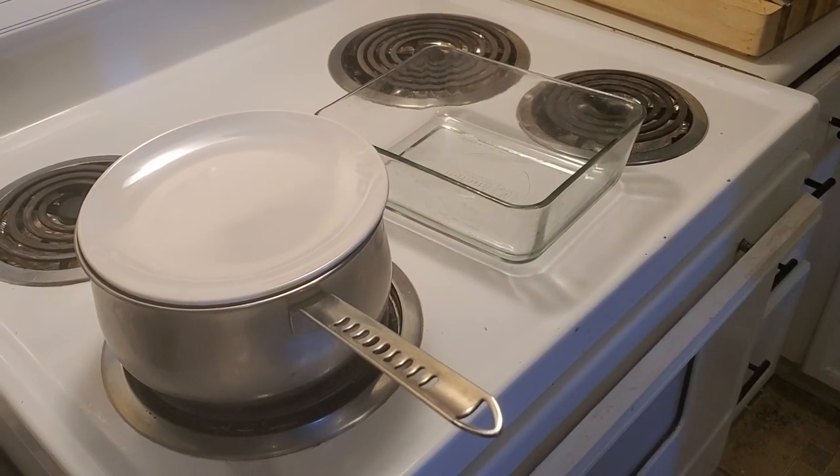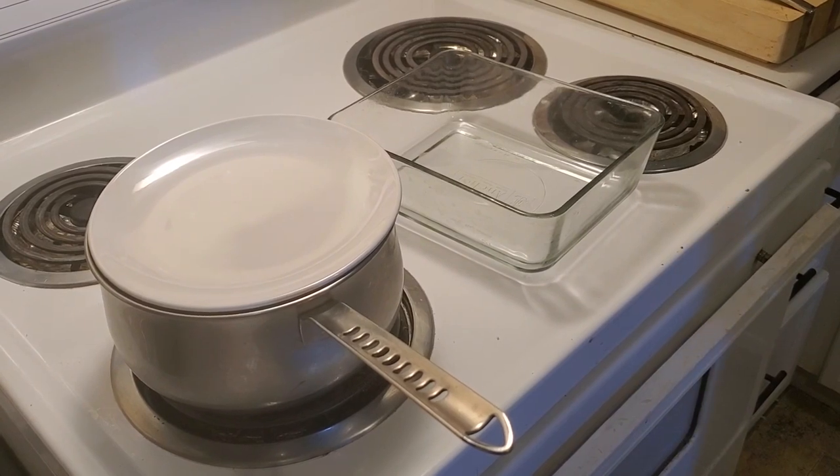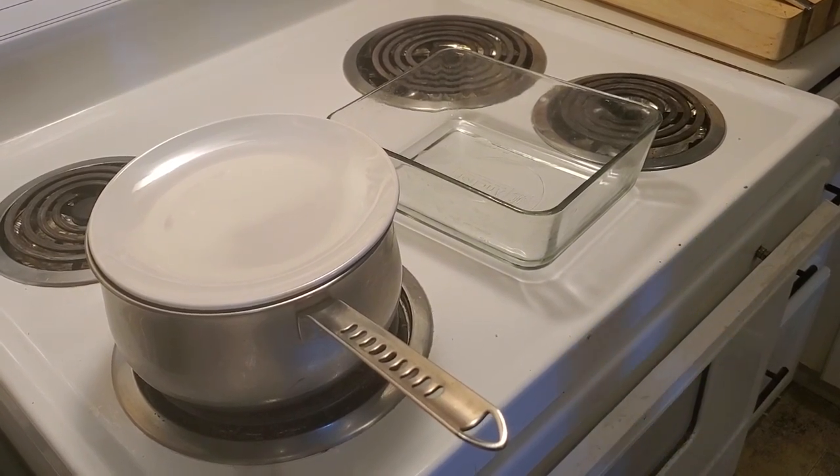Hello everybody and welcome to my cooking channel. Tonight I'm making mini stuffed peppers with beef.